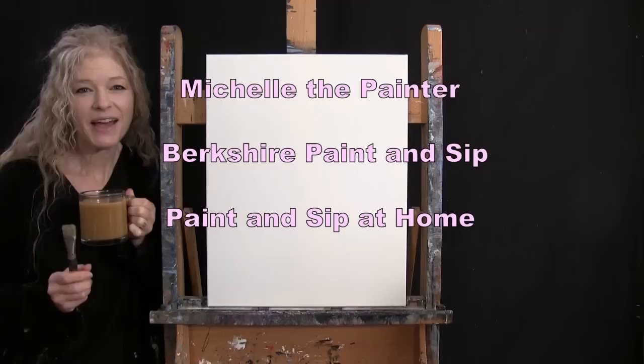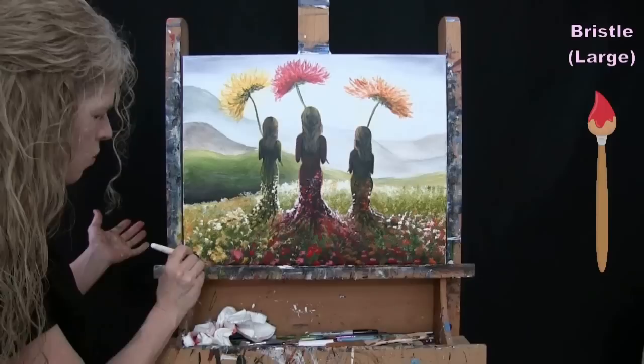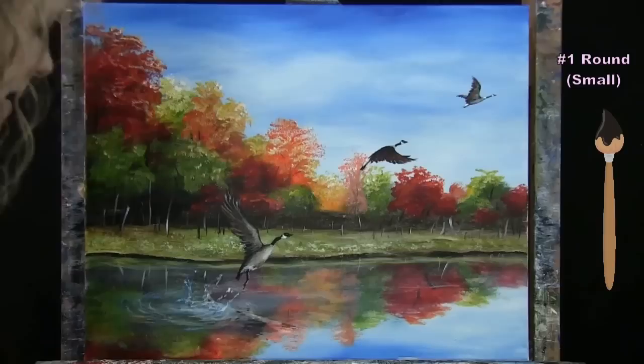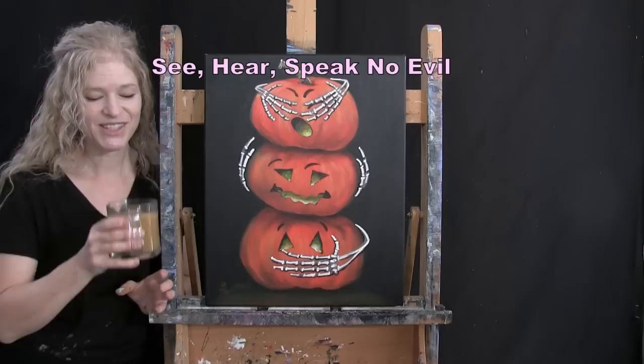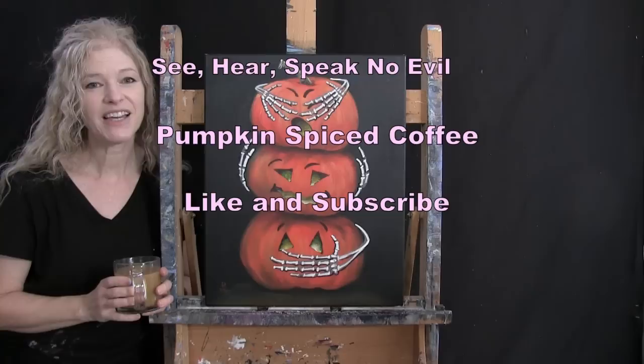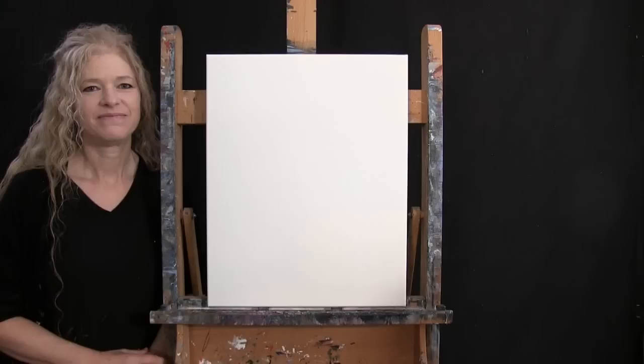Hi there, I'm Michelle the Painter from Berkshire Paint and Sip, and this is Paint and Sip at Home. Today I'm painting 'See, Hear, Speak No Evil,' sipping on my pumpkin spiced coffee. If you enjoy this process, I hope you like and subscribe to my channel and check out my Patreon page where you'll find additional painting perks. Let's get painting and sipping!